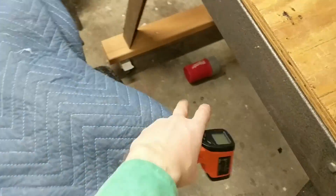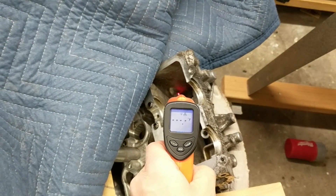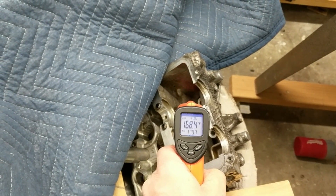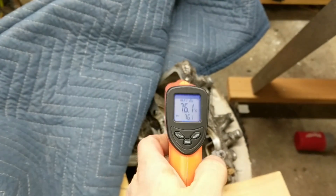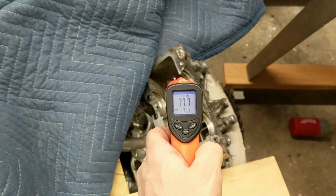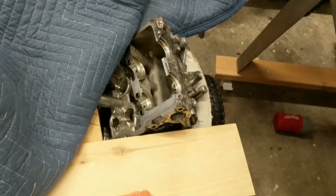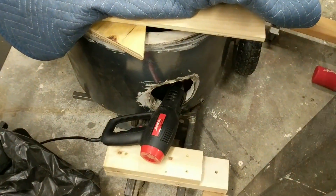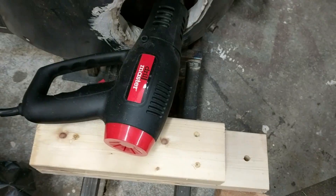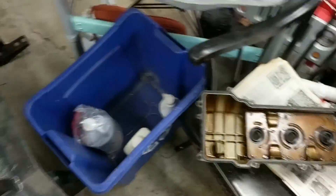I can't believe this is working. 170 Fahrenheit — 70, almost 80 degrees Celsius. My goal is to get this cylinder head up to about 200 degrees, and I'm getting there with this little Harbor Freight heat gun. I can't believe it. It's a little bit warmer today, so that helps.